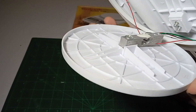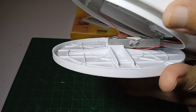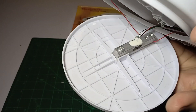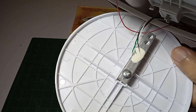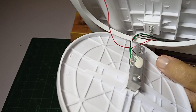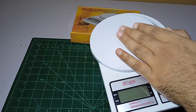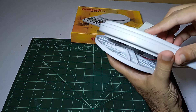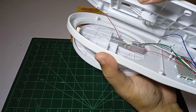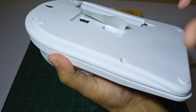We have this sensor which senses the weight and gives the value onto the digital display. We have these wires attached to this, and when we press it, it gives a reading on the digital display.